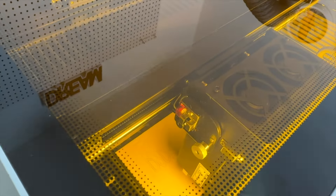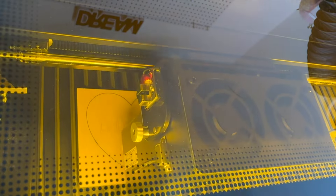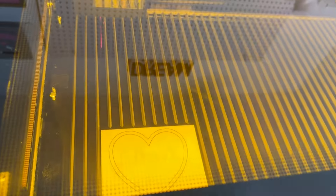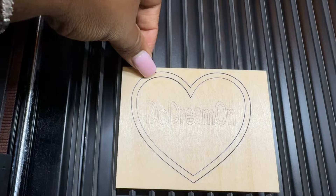The three minutes went by really, really quick. There was no smoke that came out — the air purifier did what it was supposed to do. There is still a small smell but it was not overwhelming at all. I love that the glass is safety glass so we are protected from the laser, but you can still see what's going on. This is really important so you can monitor the process and pause or stop it if something goes wrong.